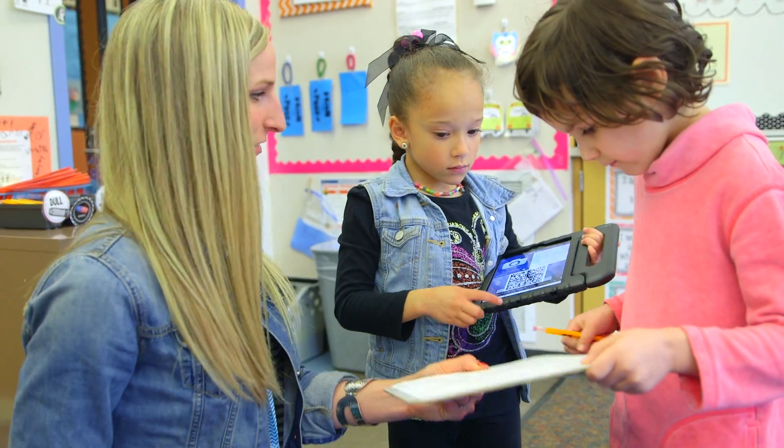I took a lot of this from the Eureka worksheet and just put it on little tabs around my room.